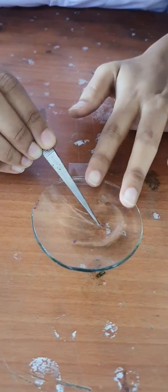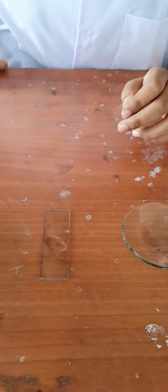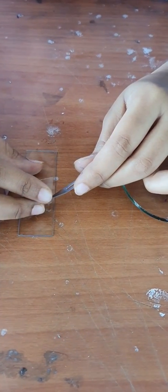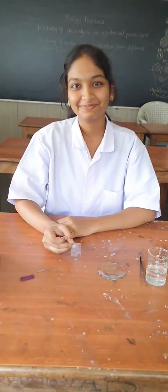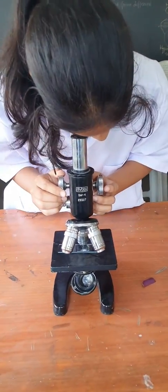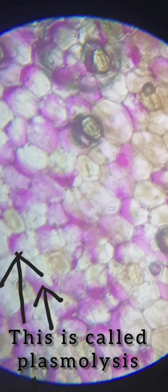After this, take out the section and keep it over the slide. Put the cover sleeve and observe this section under the compound microscope. Under the compound microscope, you can observe that the slide prepared using hypertonic solution shows shrinkage of cytoplasm, which moves away from the cell wall.